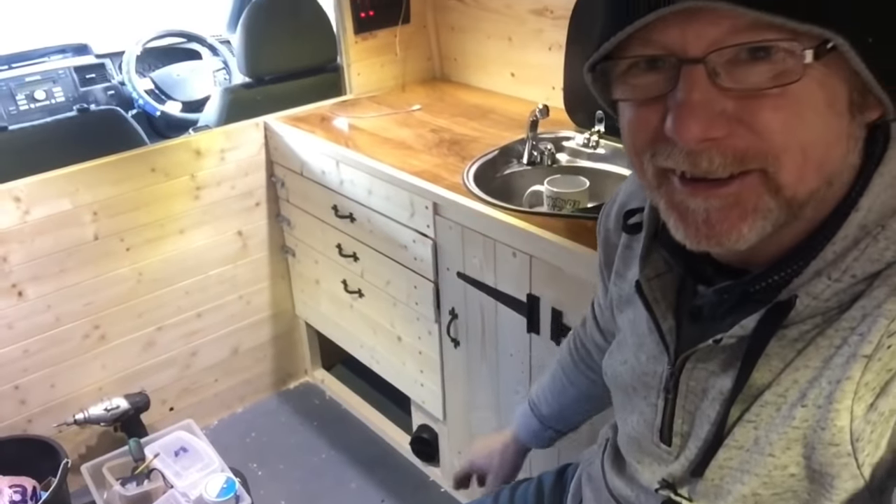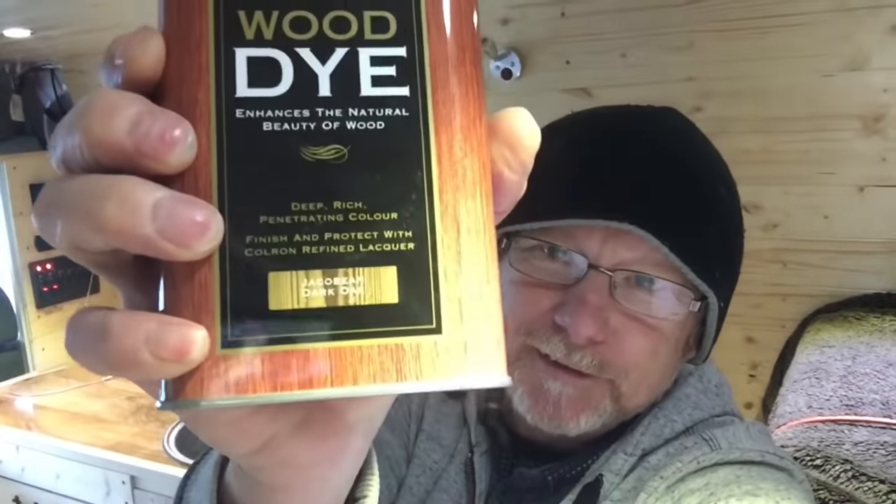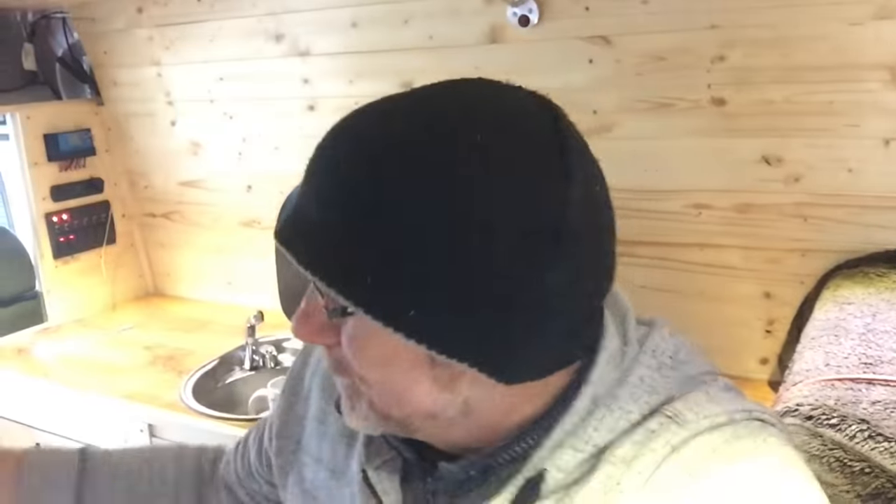To stain these I'm going to be using this dark oak wood stain — it's Jacobean oak. This stuff is water-based and it's low in VOCs, volatile organic compounds. Apparently they're quite bad for you, and one of my subscribers left a comment telling me how really bad VOCs are, so yeah, quite frightening really.